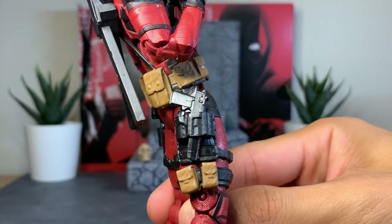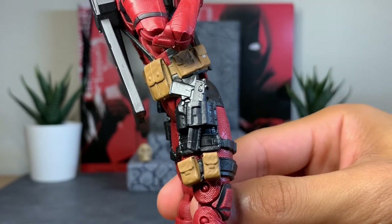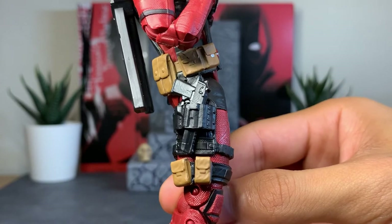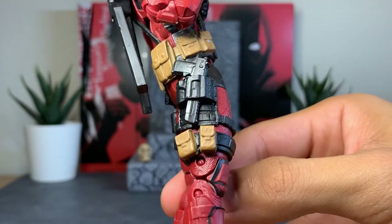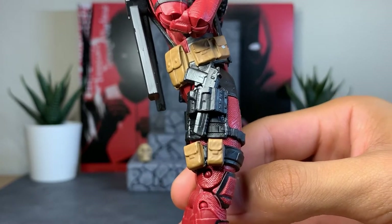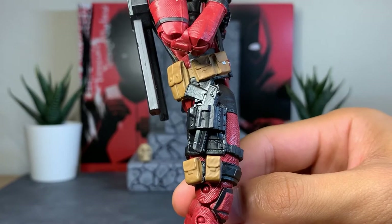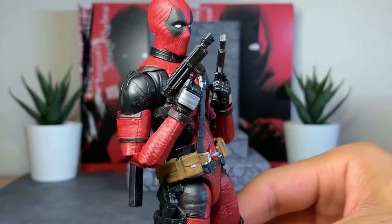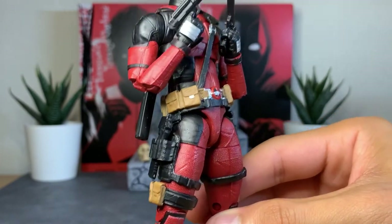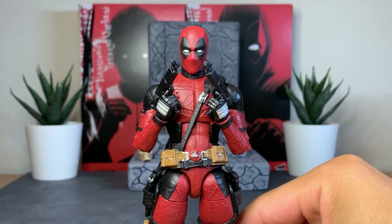He also comes with two pistols that aren't based on any realistic gun sculpt I've seen, so they're kind of a faux pistol. He does have Desert Eagle-inspired pistols in his holster, but the unfortunate thing is they're glued in. I've seen other reviewers pop those out and most broke the trigger finger area on those guns, but once you do get them out, the included pistols fit into those holsters very nicely — so be aware of that.